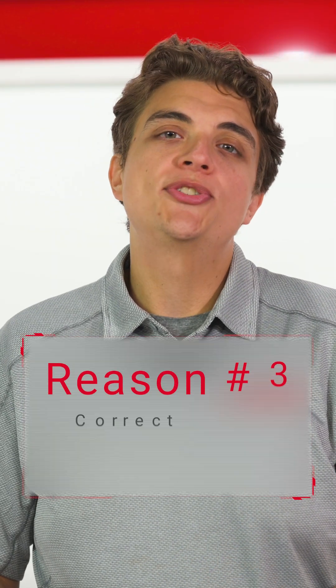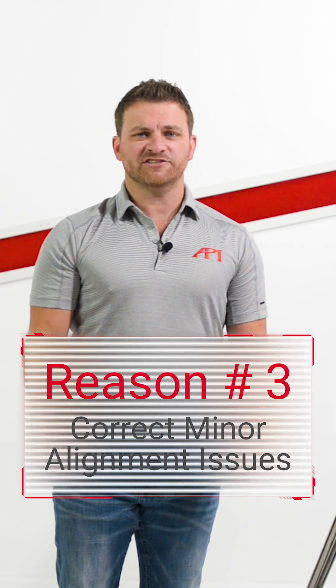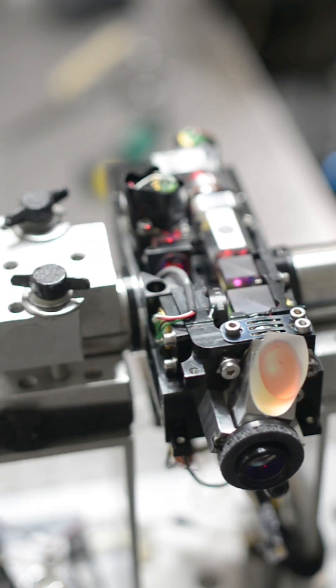Full calibration is the only process that can identify errors and bring a tracker performance back to the OEM standard. Calibrations also correct minor alignment issues. Calibration processes actually examine each part of the laser tracker for flaws that can affect tracker performance. One exam determines the alignment of all internal mechanisms to make sure nothing is shifted or fallen off of level.